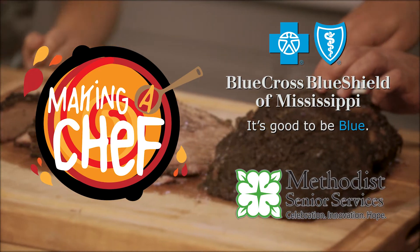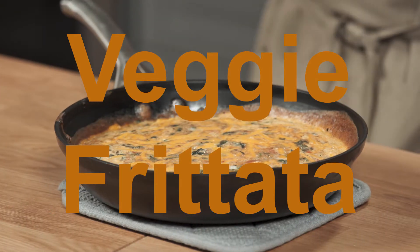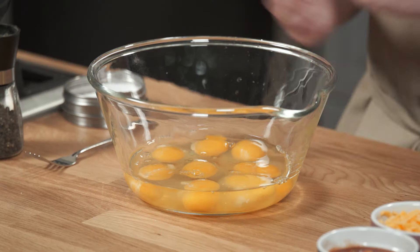Making a Chef is brought to you by Blue Cross and Blue Shield of Mississippi and Methodist Senior Services. Your classic American breakfast — just think about that. Right now, we're focusing on the egg part.